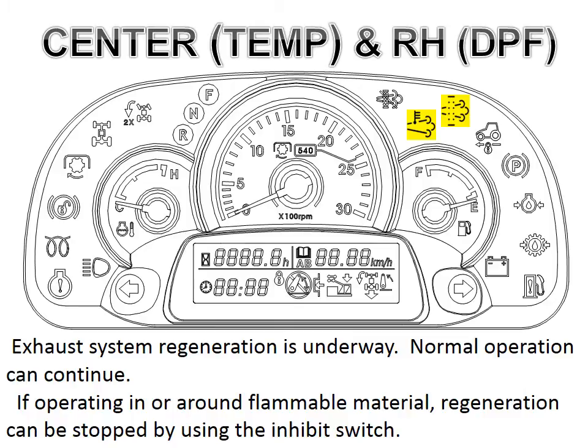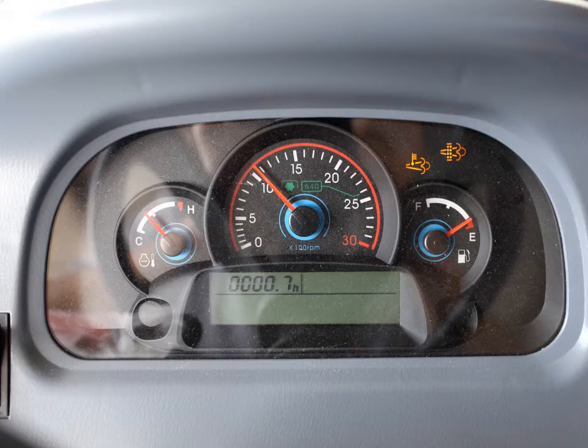There may be a few cases where the operator is in flammable material and wishes to postpone the regeneration process — we will talk about that a little more later. Right now this is normal regeneration and again no input is needed from the operator. Both lamps may stay on for over half an hour indicating the regeneration process is taking place and everything is operating normally. These lamps will go off once the regeneration process has completed.